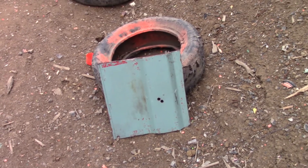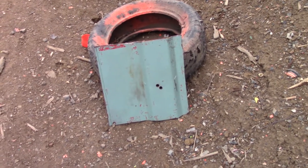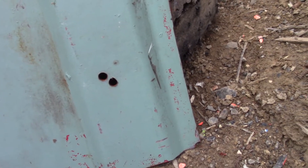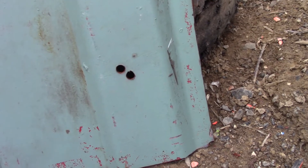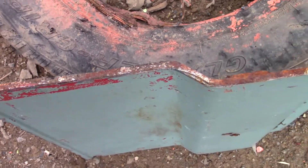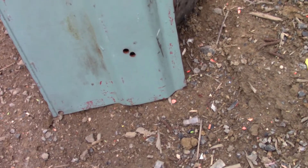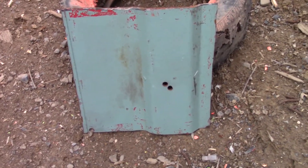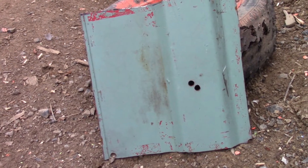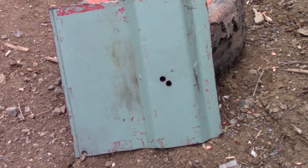I cut a hole in the bathroom ceiling for ventilation, and this is the piece I cut out. We are going to put this theory to the test today — is this thing actually bulletproof? As you can see, it's already got two holes in it, drilled for ventilation purposes early on in the project. This is pretty thick — probably about a half inch of solid steel, maybe even a little more. This little piece weighs probably 15 to 20 pounds. I'm going to take some shots at it with my 9 millimeter and 38 specials, and we're going to see if this thing is actually bulletproof.